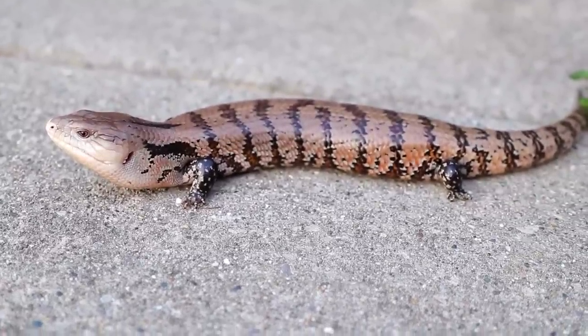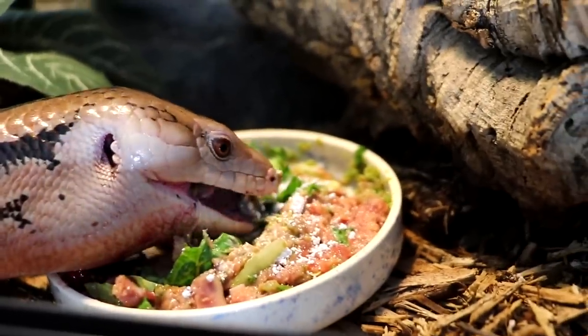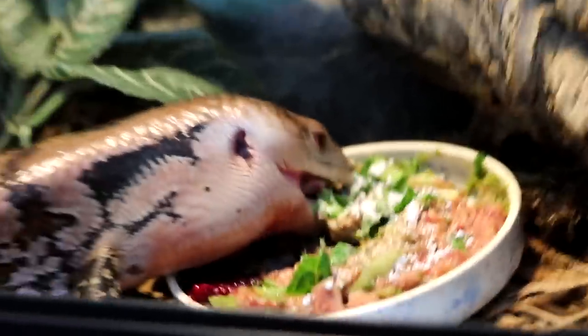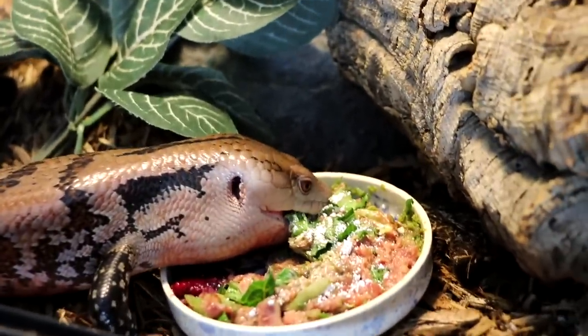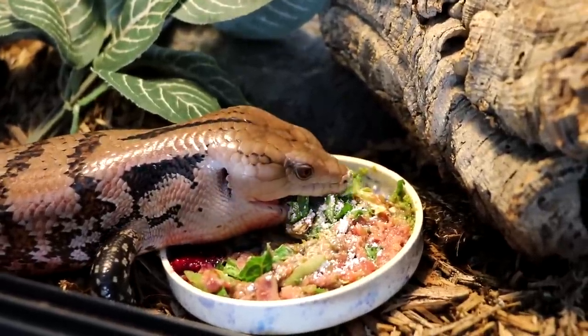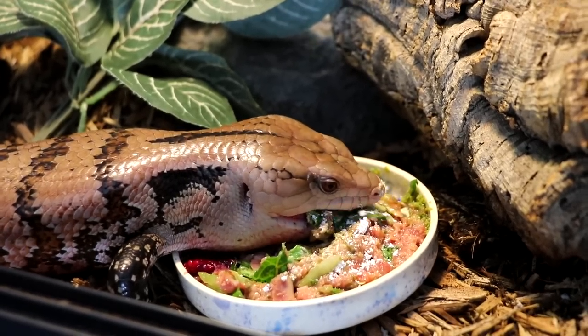Blue tongue skink diet is where it gets fun, because in the wild they are scavengers — they will pretty much eat anything edible they come across. They'll eat different protein sources, bugs, meat, vegetables, and fruit. In captivity there is a huge variety of things you can feed your blue tongue skink.